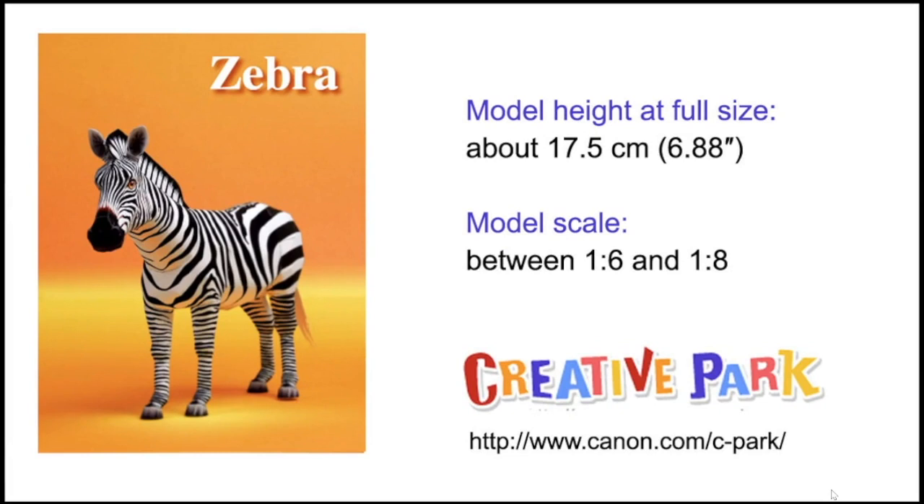The Zebra: if you build it in the size as the model pages come, it will have a height of about 17.5 cm or 6 inches. As you can see this one is at a scale between 1 to 6 and 1 to 8, meaning it's much bigger in comparison to the others. If you want to have them all in the same size you need to scale down the Zebra by about half. It's a pity they don't give the scales in the model pages - you have to build and measure them yourself.